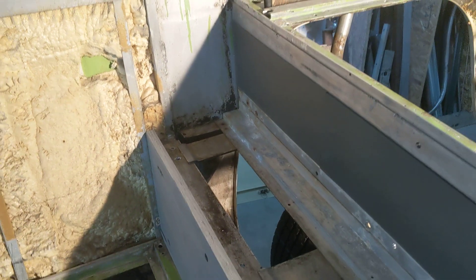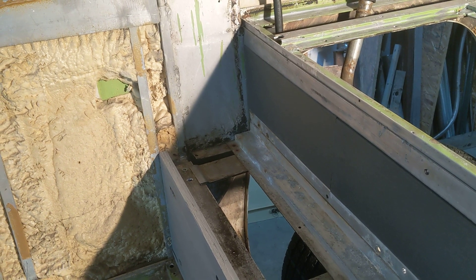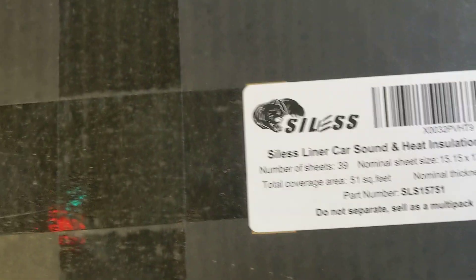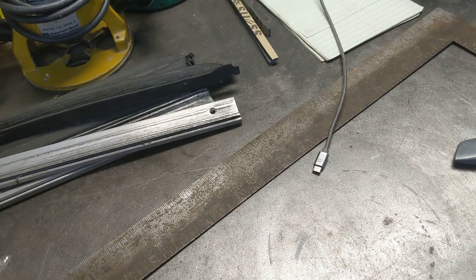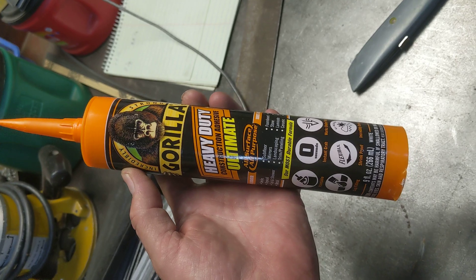This is the sound deadener insulation I'm using — I bought it on Amazon, so that gives you an idea if you want to find some. The construction adhesive I'm going to use to hold it down is Gorilla Heavy-Duty Ultimate, hopefully it's good stuff.